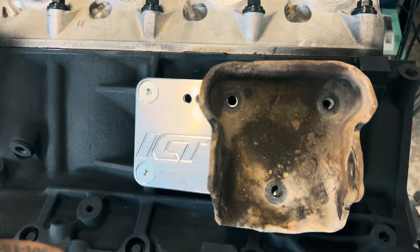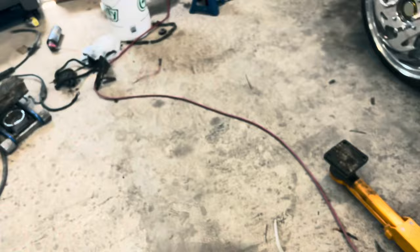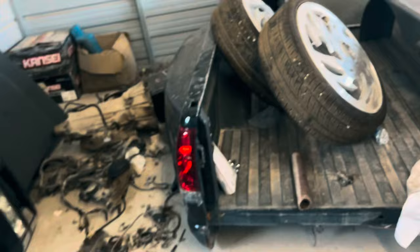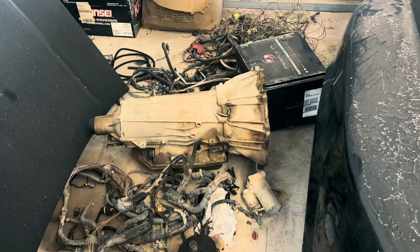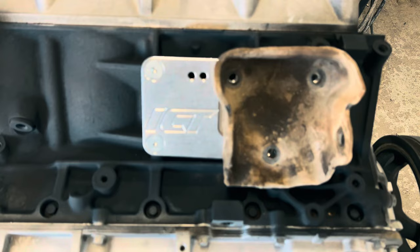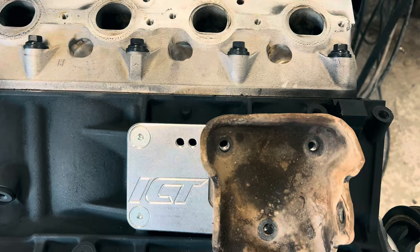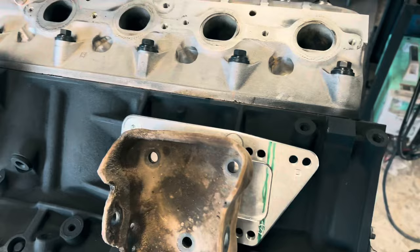Now my 454 didn't have a slip yoke — it just had the U-joint directly on the tail shaft. But my 6L90, this one uses a slip yoke, and I measured them both before I sold it — they're exactly the same length, like 32 inches. So I'm gonna have to slide the engine forward, hopefully I have enough adjustment here so I don't have to shorten the drive shaft. The further back you put the motor mount, the further forward your engine and transmission are moved.